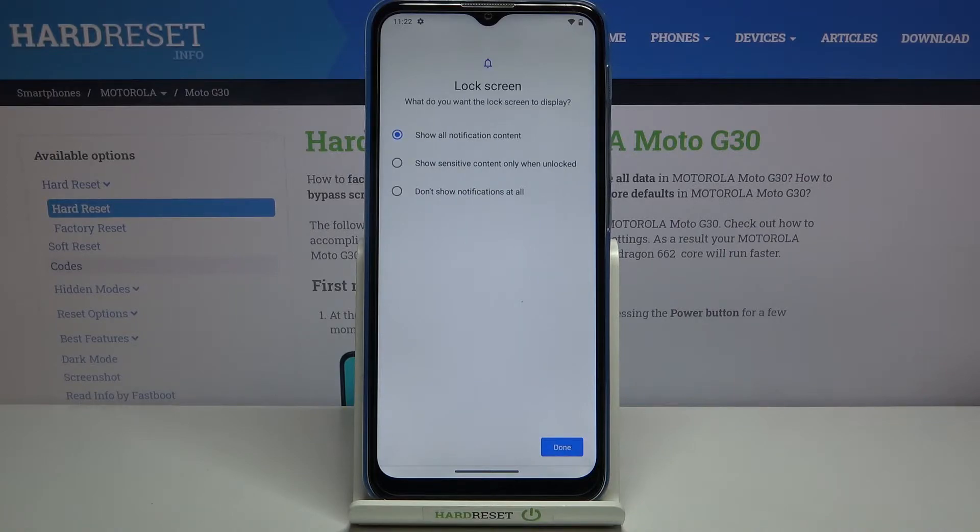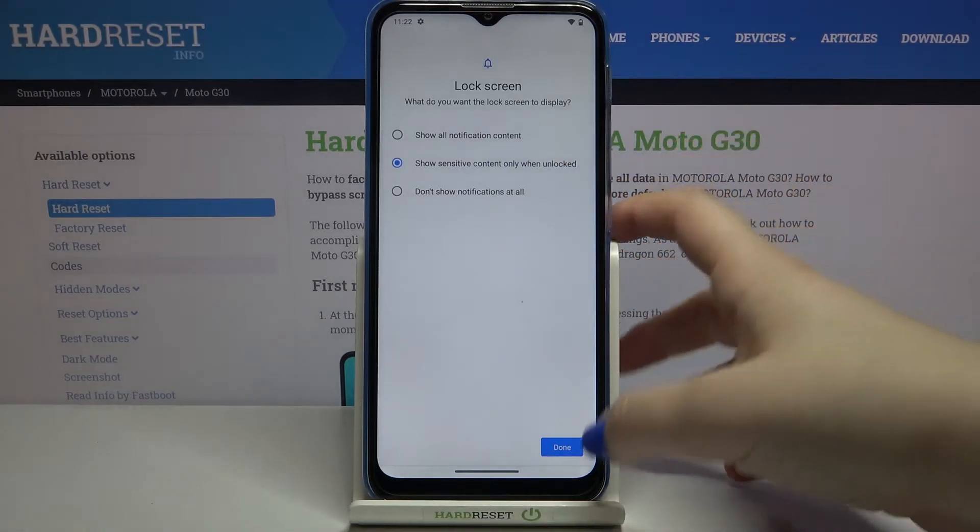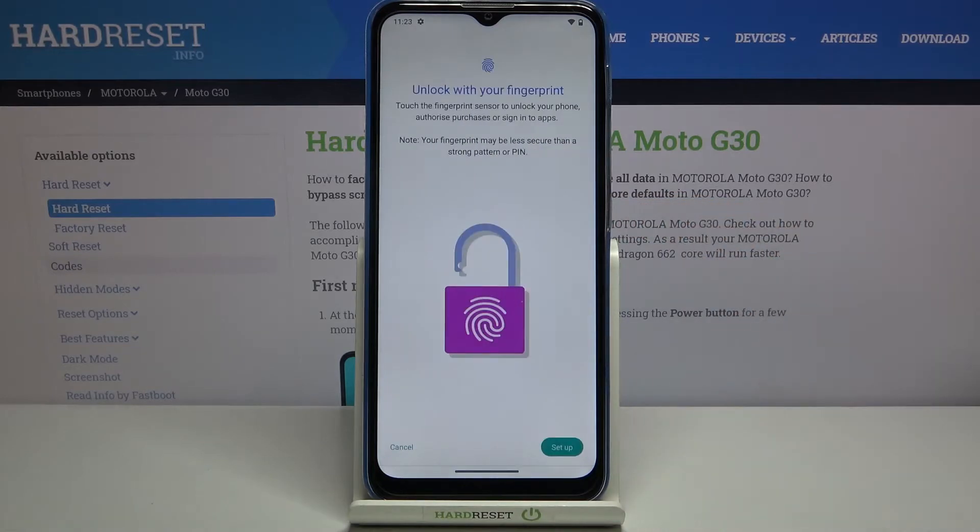Here we can decide what kind of notifications will be shown on the lock screen: show all notification content, show sensitive content only when unlocked, or don't show notifications at all. It's up to you — I'll pick the second option, and tap Done.